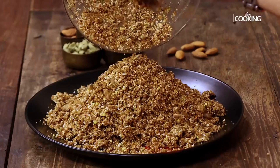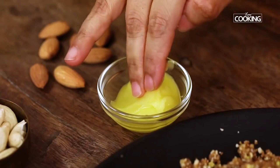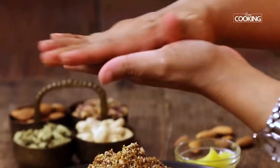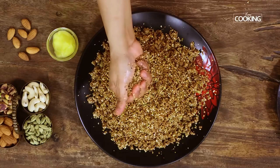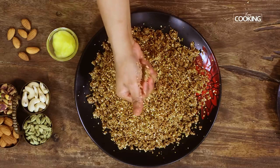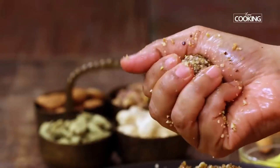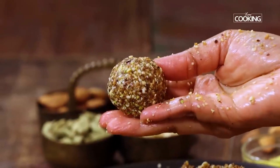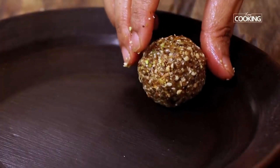Transfer the mixture to a plate. Before we start making the laddus, apply a little ghee onto your palms. Take a little bit of the dry fruit mixture and start shaping it into nice small laddus. Make all the dry fruit laddus in this manner. You can see how delicious and absolutely healthy these laddus are. It's so simple and easy to make.